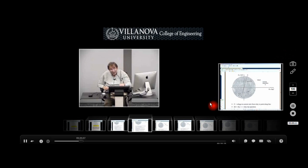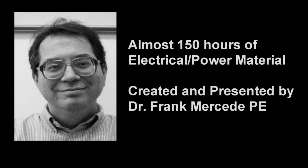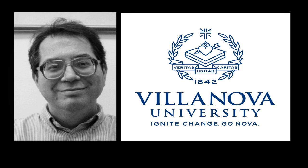The Villanova PE exam review course has almost 150 hours of online learning created by Dr. Frank Mercedee, PE, a member of the Villanova University faculty. Dr. Mercedee is well known in the electrical power profession as a consultant and educator.